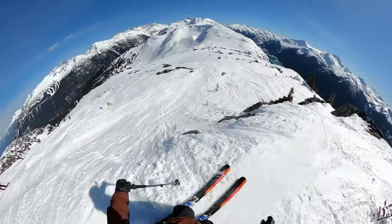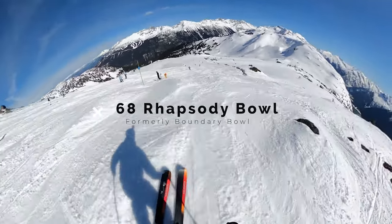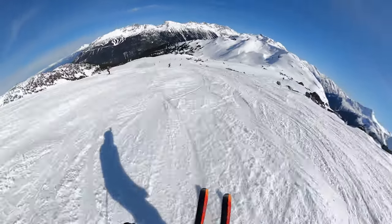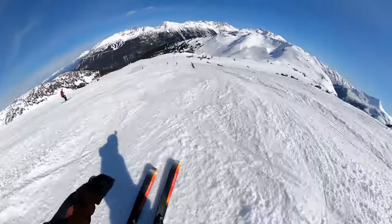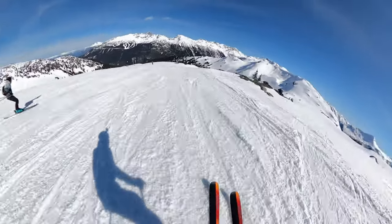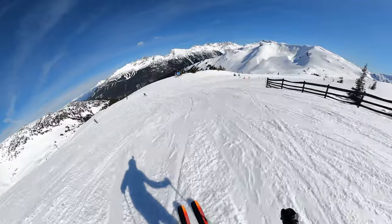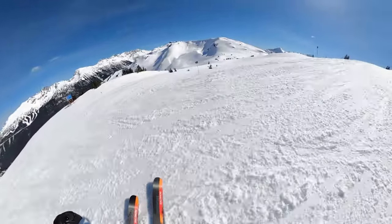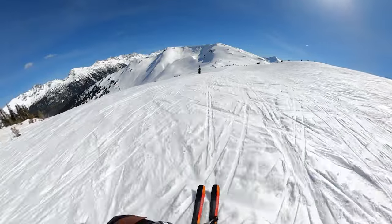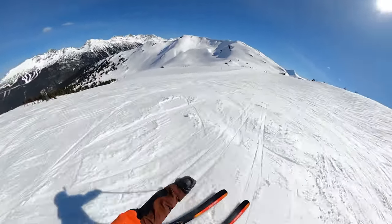I'm going to ski down to Rhapsody Bowl, which is right over there — also formerly known as Boundary Bowl. We can ski down Jeff's loads of joy to start it off, and then you go right to Rhapsody Bowl. Pretty much anywhere here.